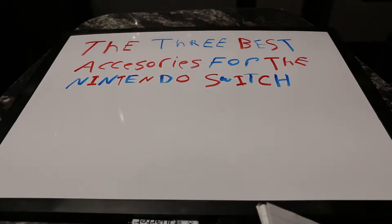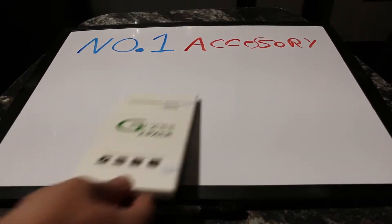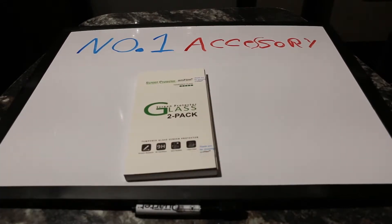Today's video covers the three best accessories for the Nintendo Switch. The number one accessory I suggest getting for your Switch as soon as you buy it is a pack of screen protectors.